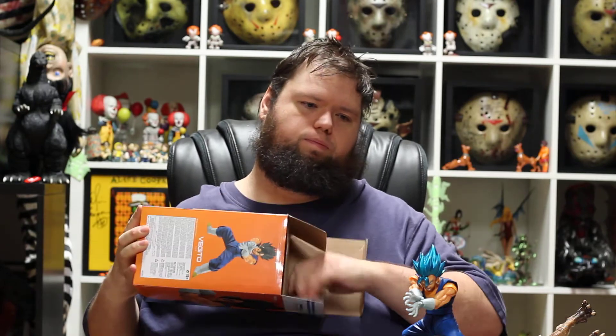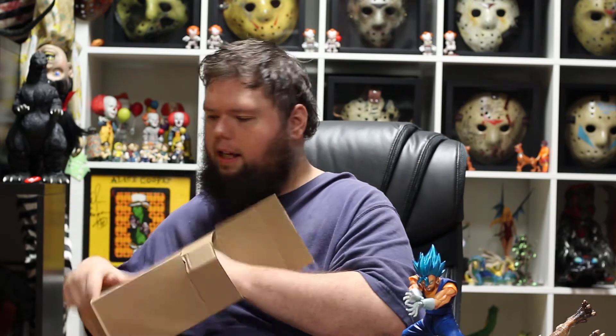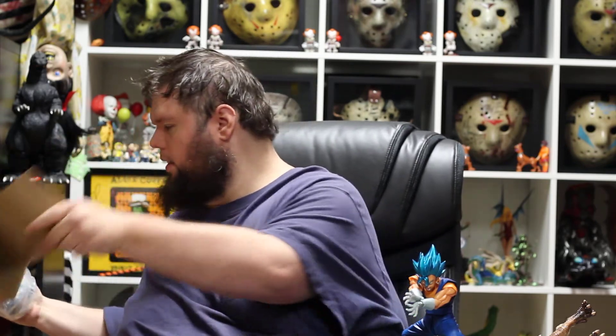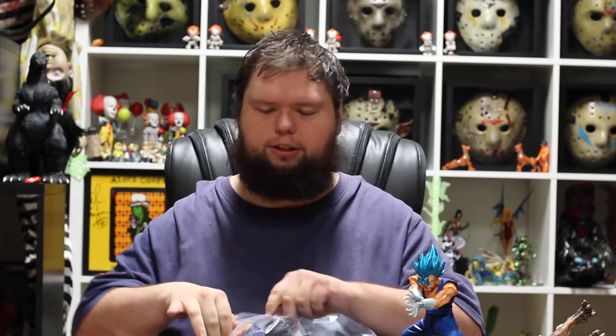We've got one more thing to unbox and one more thing to show. Here again is Vegito, non-Super Saiyan, which is really cool. You don't see a lot of fusion character figures that are non-Super Saiyan — they usually want to hit the highlights where they're at in the show.